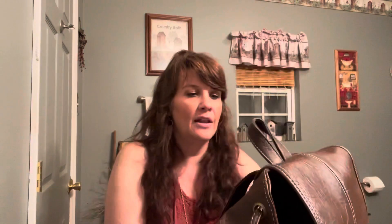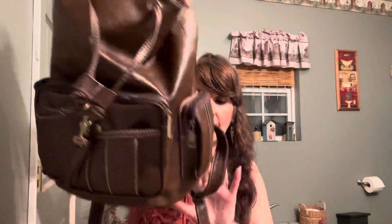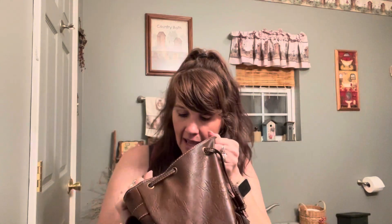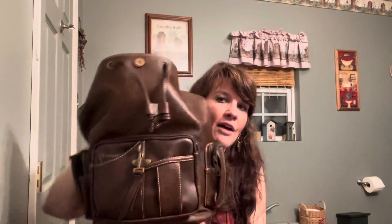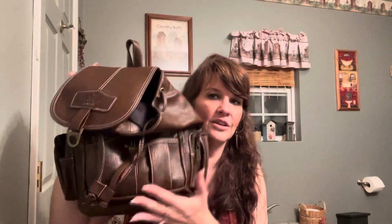You could leave the drawstring undone and just use the snap and the buckle if you'd like. There's a zip pocket on the front that goes the full width, two small open pockets on either side, and zip pockets on each end — one holds my keys, one holds my hand sanitizer. On the back, the straps adjust, there's a handle, and a really big zip pocket where I keep my phone. The inside is black with one zip wall pocket and two open pockets. If you want to find this bag, search 'vintage backpack.'